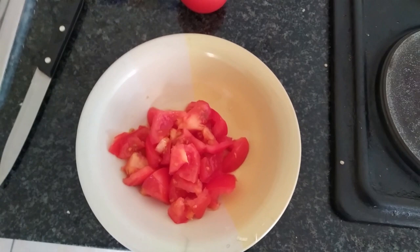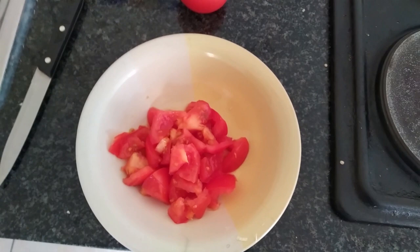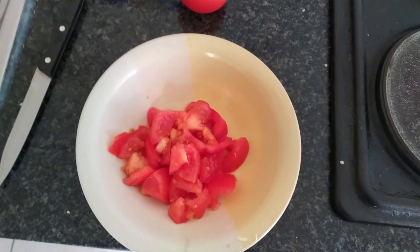Since I'm done cutting the tomato, over on this side I'm also preparing the onion and the green pepper. I like them like this — I love them like this, actually.